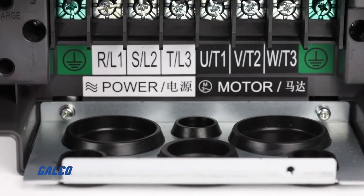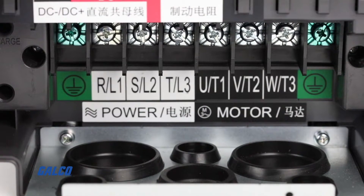Once the stock drive has been removed and the C2000 installed, we can work on the wiring. We are going to need three-phase power for the permanent magnet spindle motor, and we will be wiring the drive using single phase. To do this, we have to double our horsepower of the Delta drive to then power the three-phase motor with single phase power.